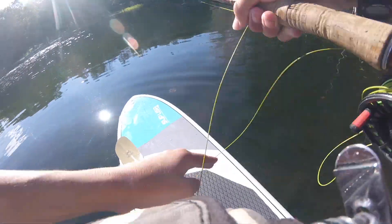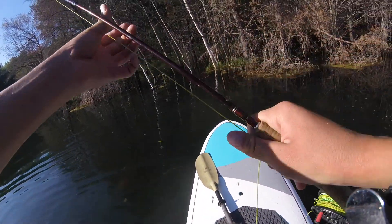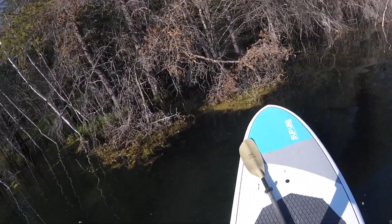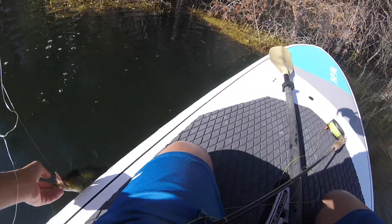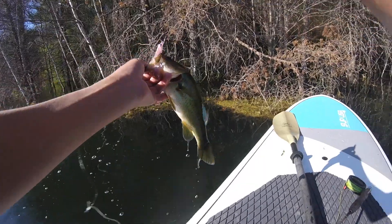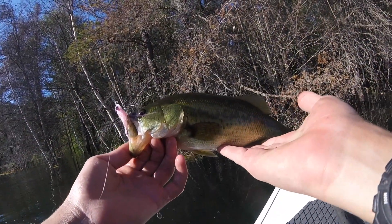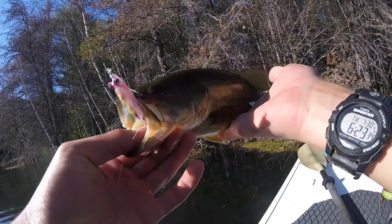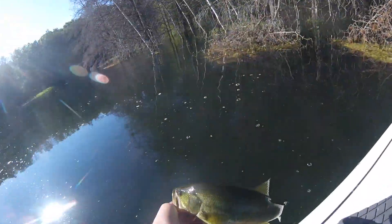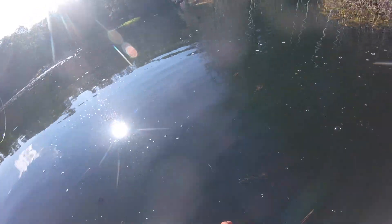Nice bass right there — he ate it, I got him! Oh my god, that was so sick. I just sight-fished this bass, that was so cool. This is the biggest bass I've seen in here yet. I know it's not that big, but there's just been a ton of tiny little ones — that one's pretty nice sized. Got the eat on camera and everything. Sick.